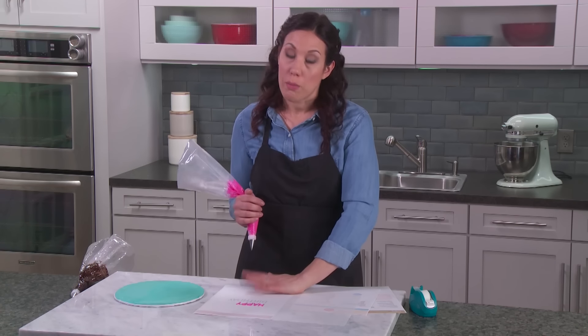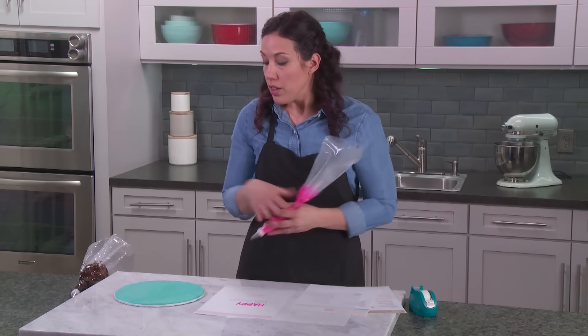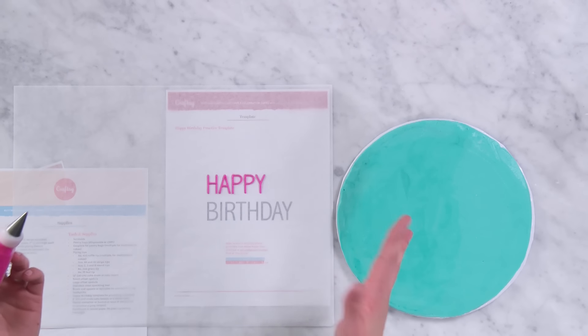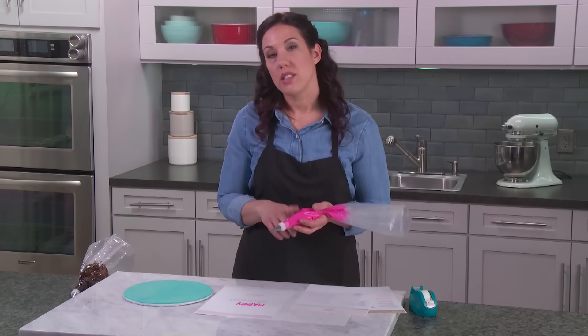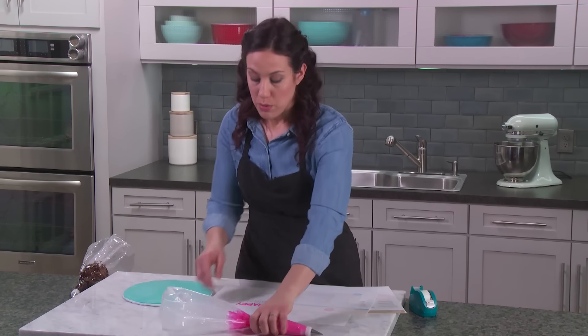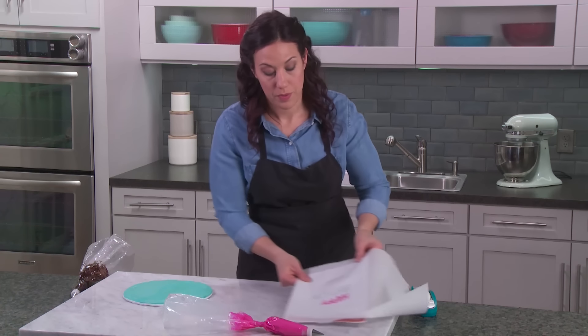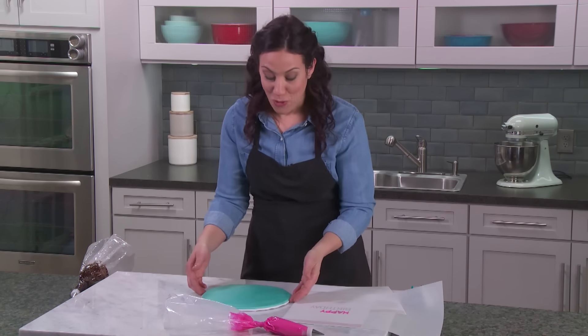Once you feel comfortable with the parchment, move on to a frosted cake board. I frosted my cake board and put it in the refrigerator for about half an hour so it got nice and chilled. The frosting is going to stick differently to buttercream than it does to parchment. So let's move this out of the way and freehand it right onto the board, keeping my template close by so I can look back if I need a reference.